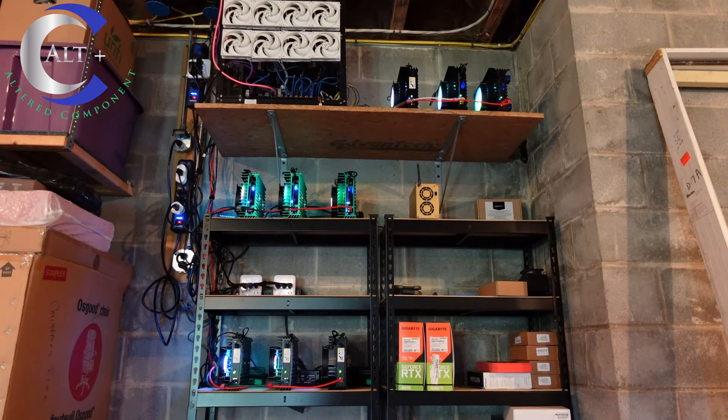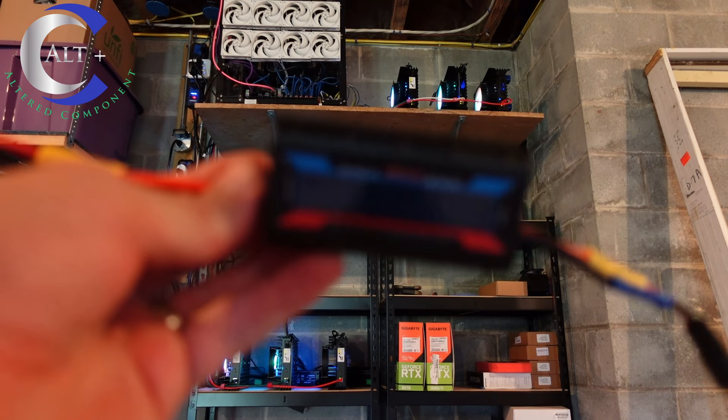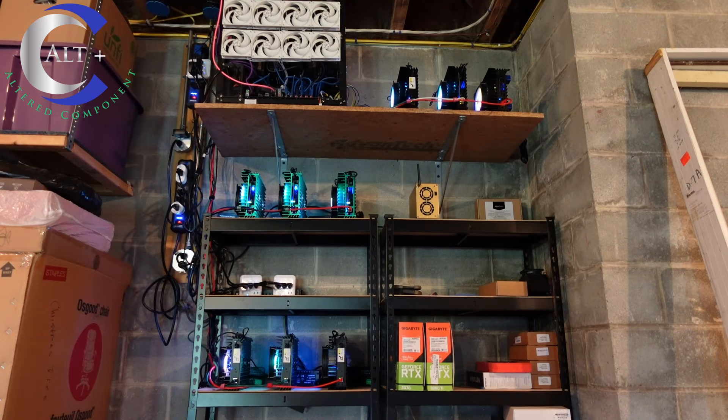On the top shelf we have two KSO Pros overclocked and one Ultra not overclocked. On the middle left, we have three KSO Pro Special Edition all overclocked. Below that, we have three Ultras not overclocked. Let's take our handy-dandy meter that we just made, plug it into one of our devices, and see how much power they're using. They're already monitored at the wall, so we'll compare it with the Wi-Fi outlet.